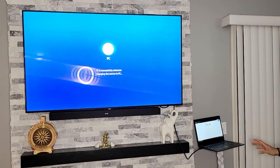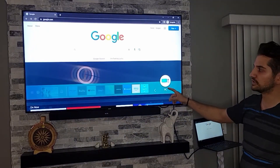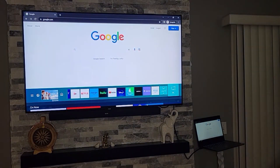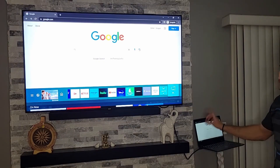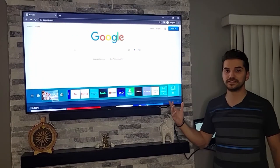Automatically, it should change the input source settings on your TV so that it recognizes it's connected to another device. As you see right now, the input source settings are changed to PC, so it recognizes there's a device connected to the TV. That usually works for most new TVs.